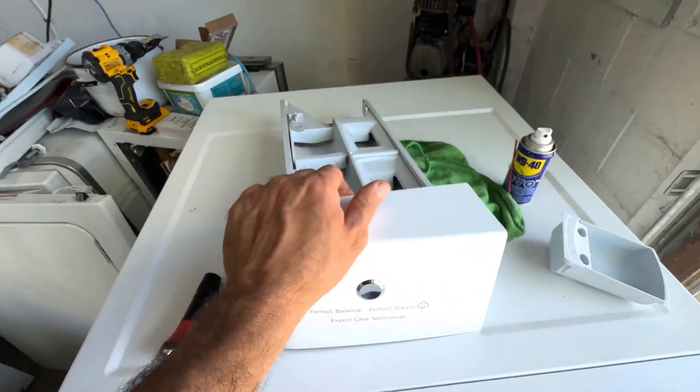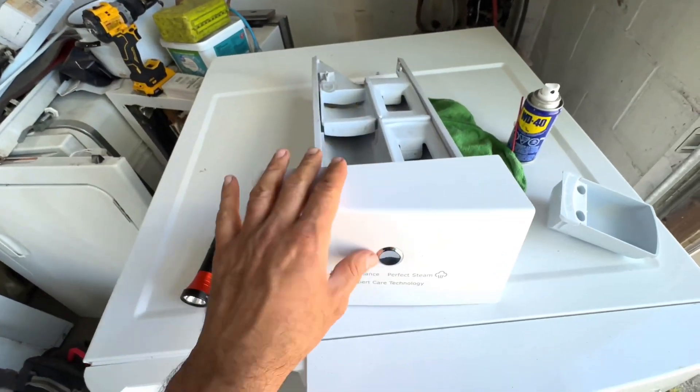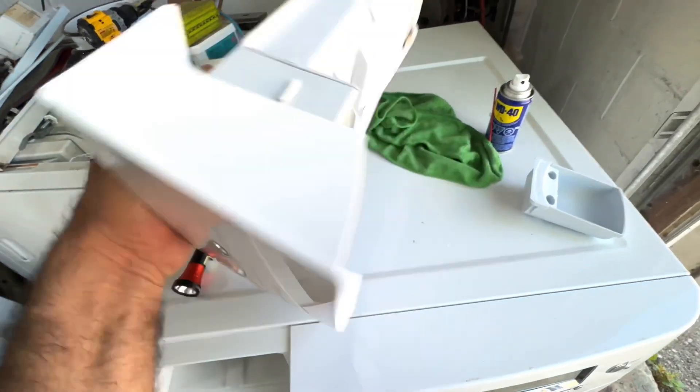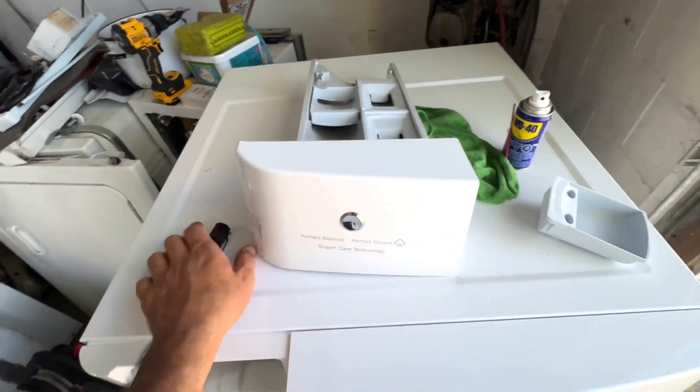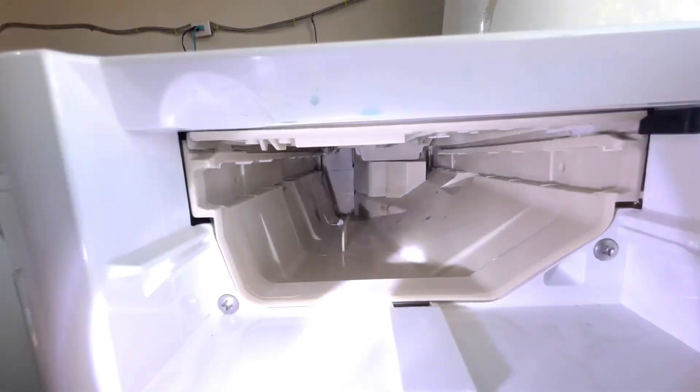First, you want to confirm that this soap dispenser assembly is working — the button is working and the lever is working. Now let's jump into the main dispenser. I'm going to use a flashlight to show you the inside.